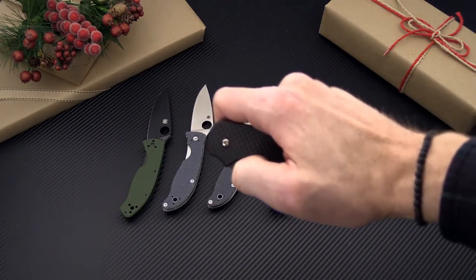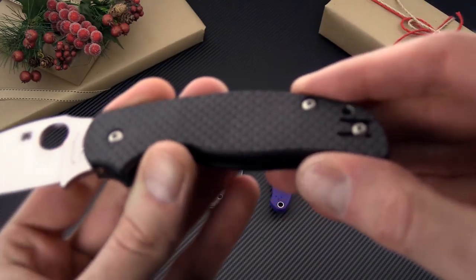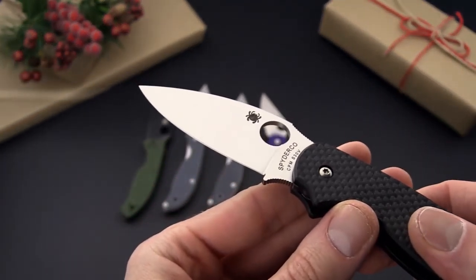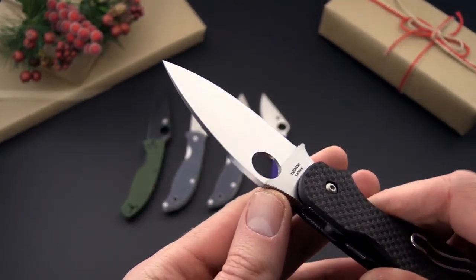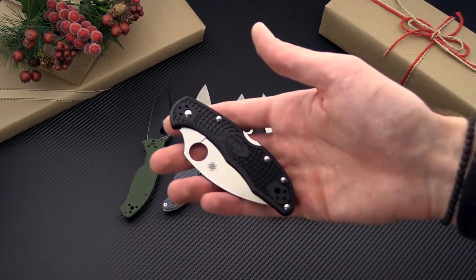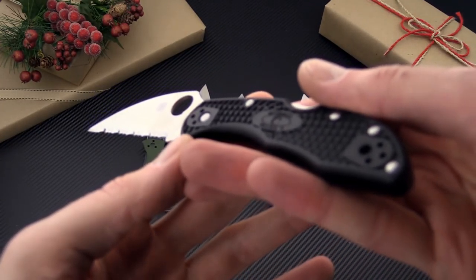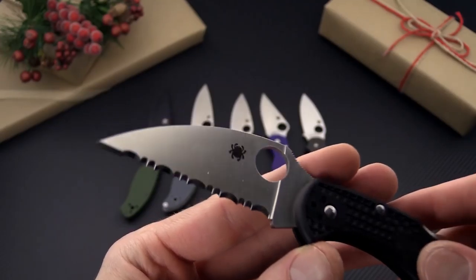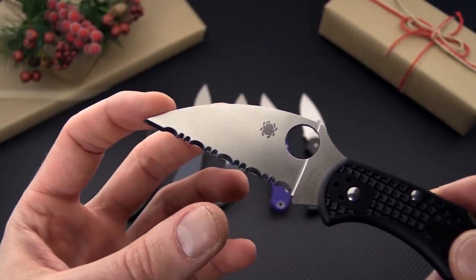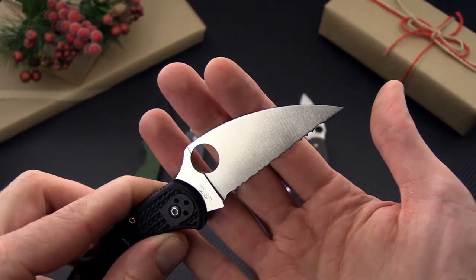We've also got the Spyderco Sage 5, which is a compression lock with peel ply G10 carbon fiber laminate, S30V blade steel, nice full flat grind, and deep carry wire clip. Also new for this year is the Spyderco Delica Wharncliffe. The Delica is a classic entry-level Spyderco, now in the Wharncliffe blade profile — available in serrated and plain edge versions.